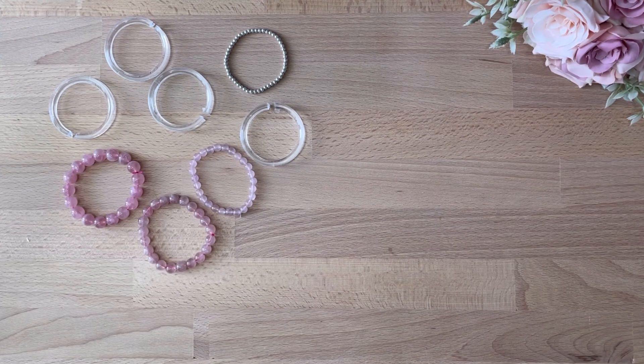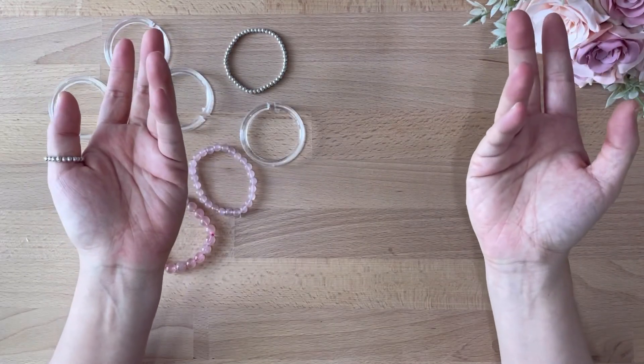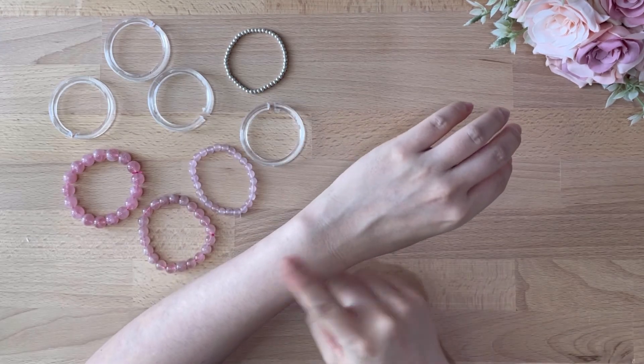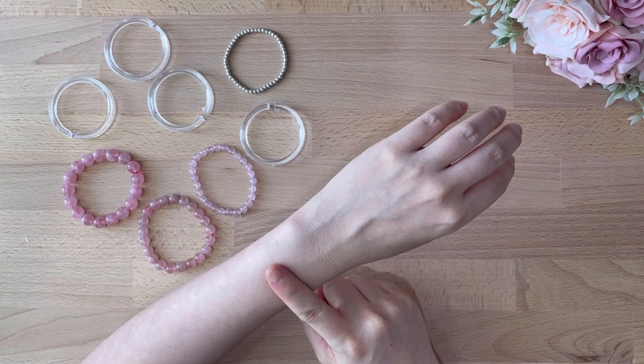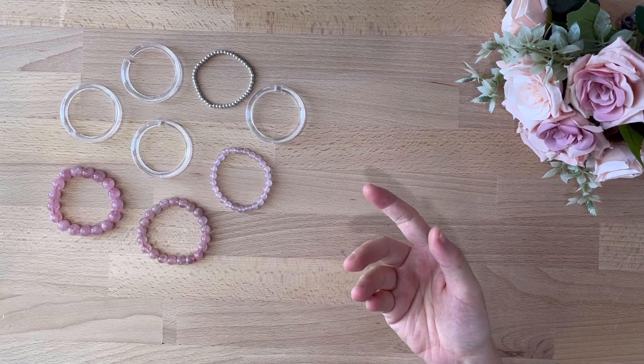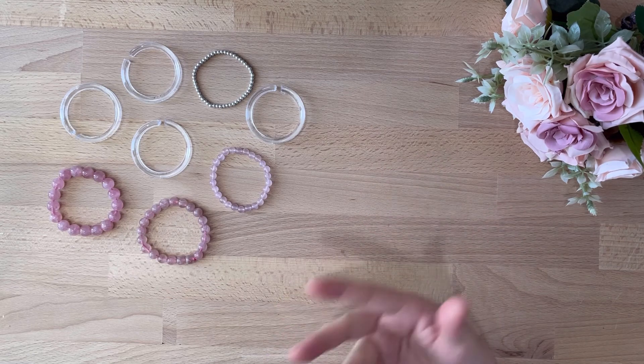But if you like to stack up and wear with your other accessories like a watch or bracelets, always measure at the area that you would like to wear it. And if you do not have any measurement tape, you can easily measure it with a piece of paper or string and a ruler.